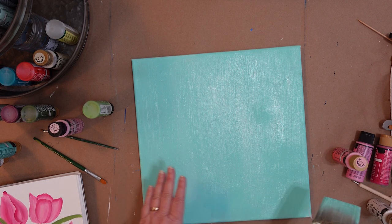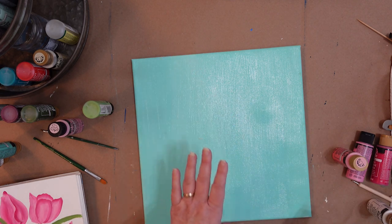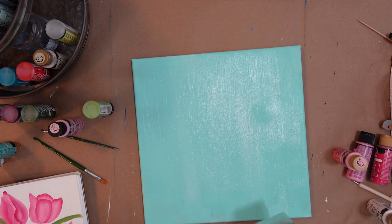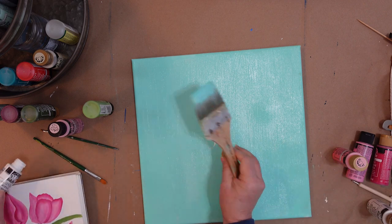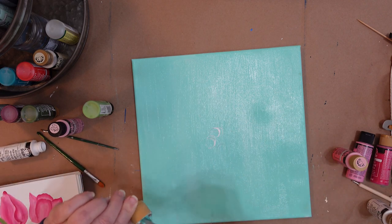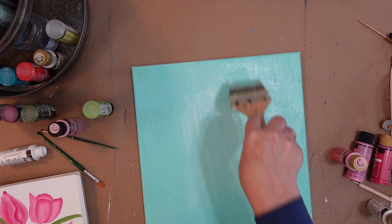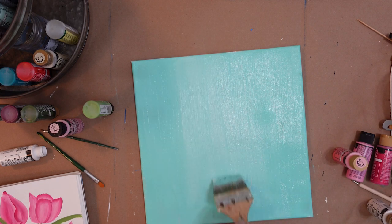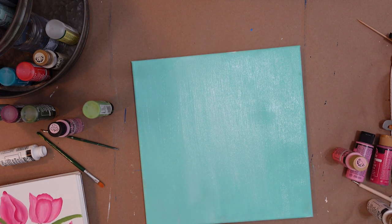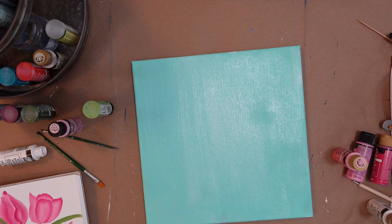If you wanted one side a little bit lighter than the other where it kind of gradually goes across, add a little bit more adrift on one side and a little bit more white on the other and blend it in. Or maybe in the center, add just a touch more white to cast a light glow where it draws the eye in — right where the teacup and the flowers will be, a little lighter in the center. But that's totally optional. Just go with the flow and do as you please. The background in this is not imperative. Be loose and just have fun with it.